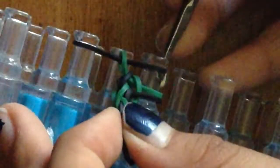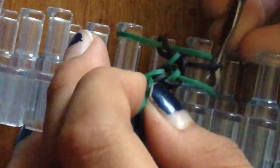Okay, so next you're going to hook an inverted fishtail on this peg. You basically just repeat this until you have it to the length of how long you want it.